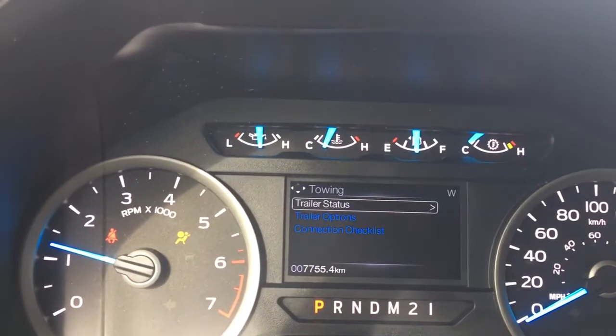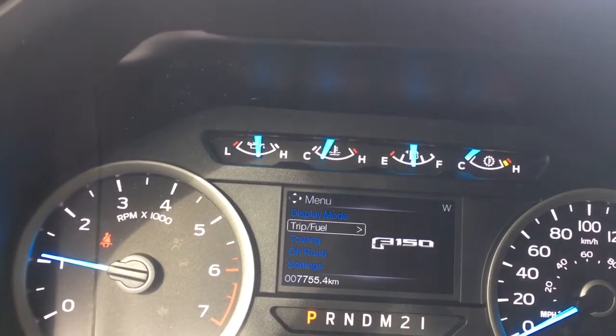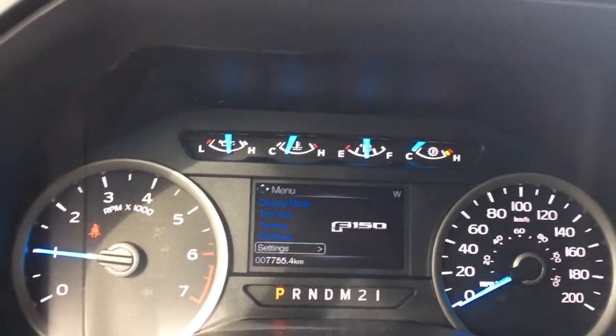We're going into that menu now — you're seeing one of the sub-menus for towing. Going up through the options, you've got display mode, trip fuel, towing, off road, settings, and sub-menus.